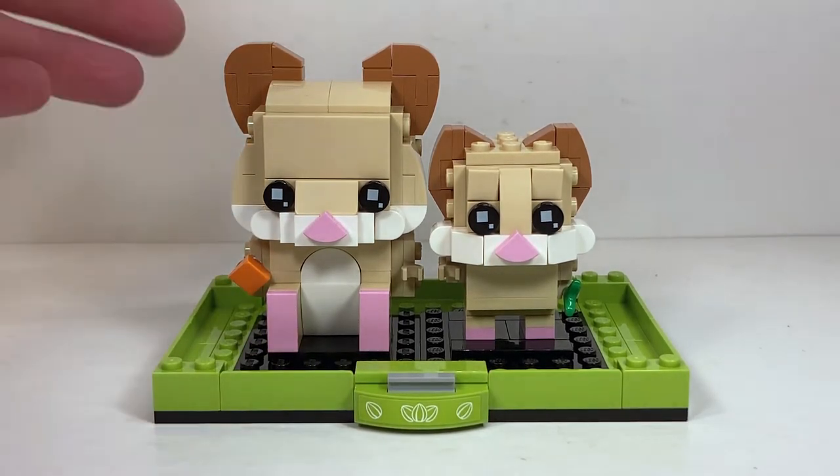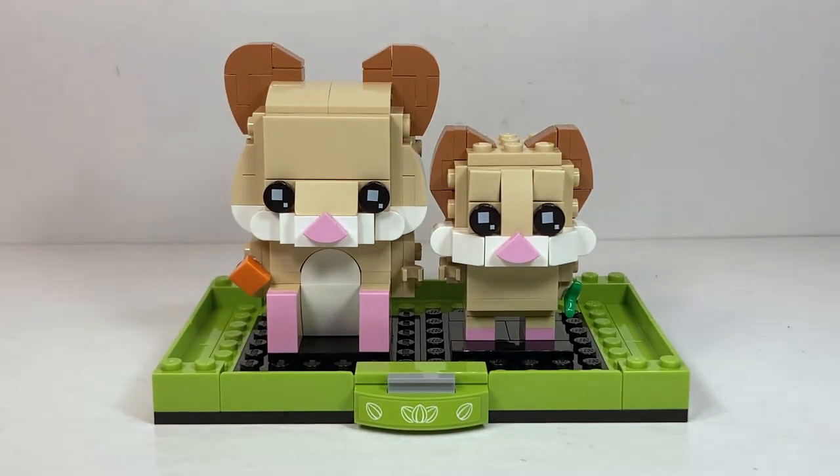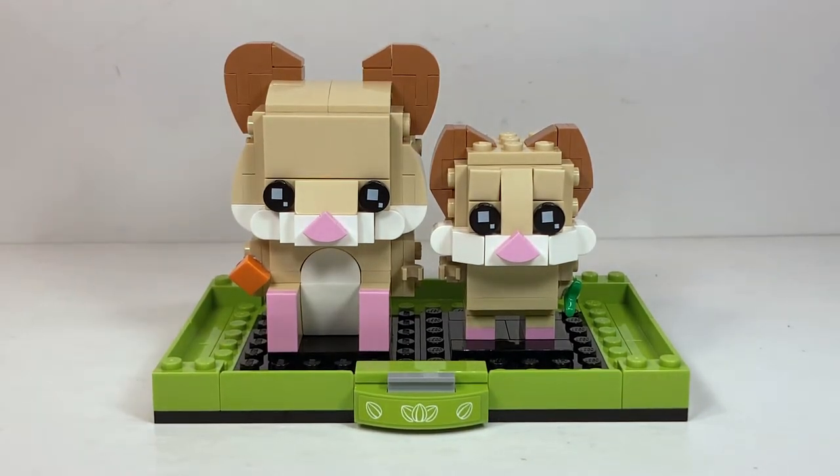Included in the set we have the adult hamster and the baby hamster. We're going to take a look at those in just a second, then follow it up by the stand, the box and manual, and finally the final verdict.